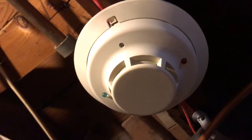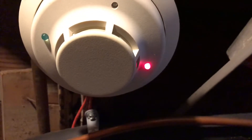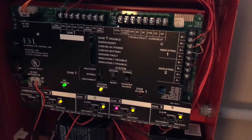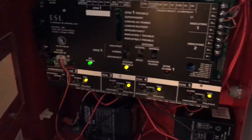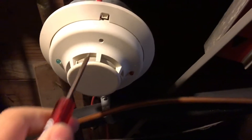Hmm, let me see something. A few moments later — it says it's an alarm but nothing is sounding. It is on walk test so I guess I can give that another go. Take two with this system sensor i3.